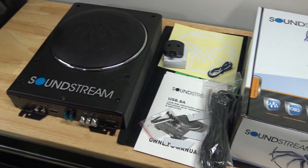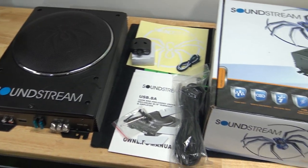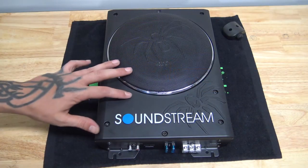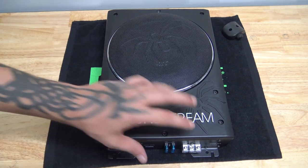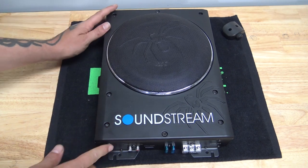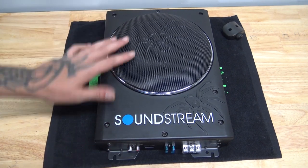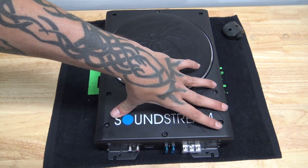And a harness for high-level input if you were to just hook this to your speakers instead of using RCAs. Over here is the actual subwoofer itself. So here is the USB.8. It seems like it's really, really well constructed. It's got some weight to it. You've got your 8-inch woofer, and then your amplifier is housed in this little area here.